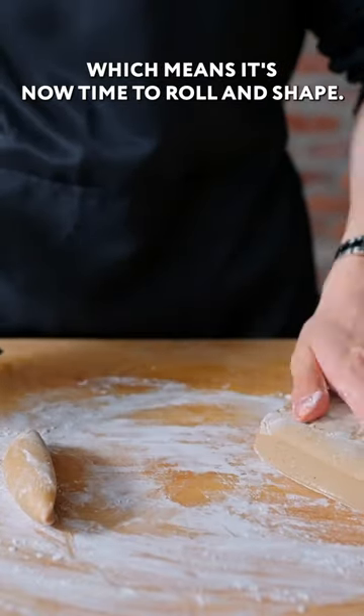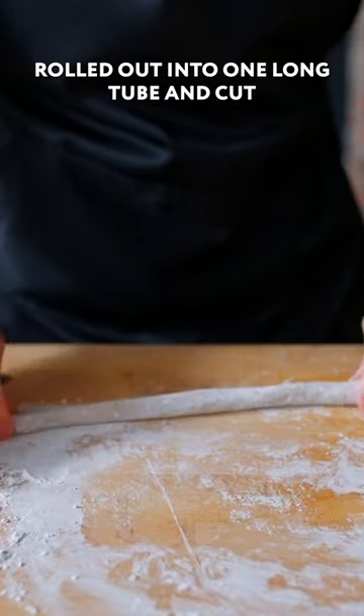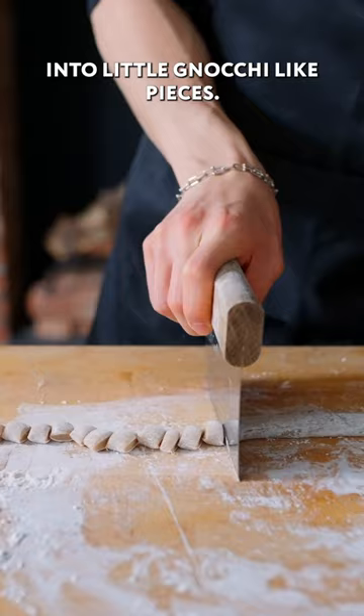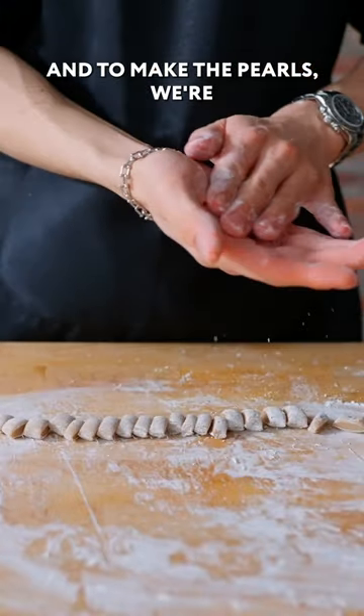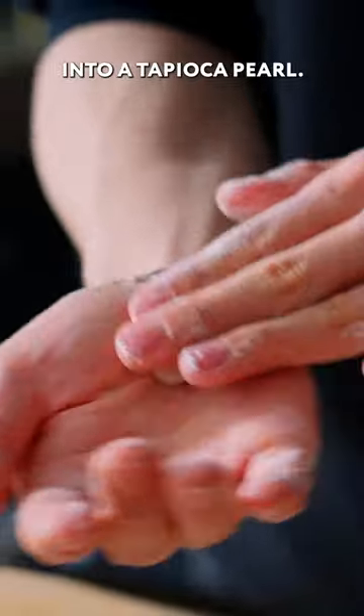Our boba dough has cooled, which means it's now time to roll and shape. The dough gets cut into little strips, rolled out into one long tube, and cut with a bench scraper individually into little gnocchi-like pieces. To make the pearls, we're individually rolling each and every little gnocchi ball into a tapioca pearl.